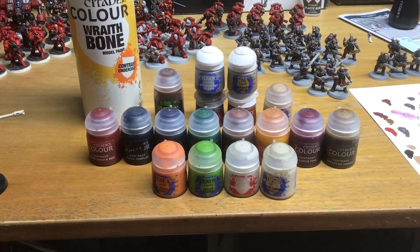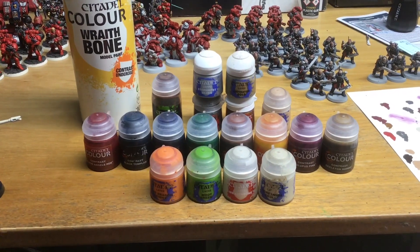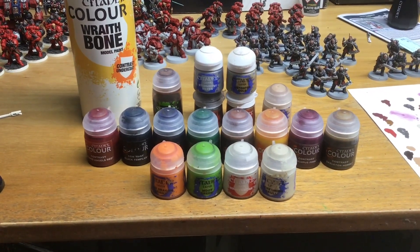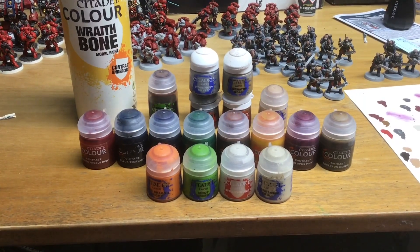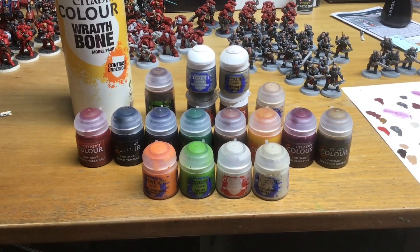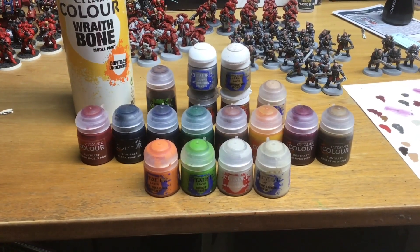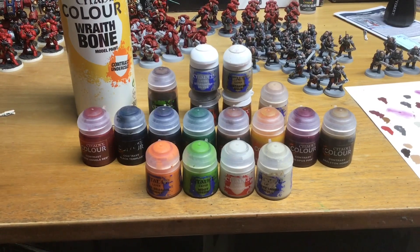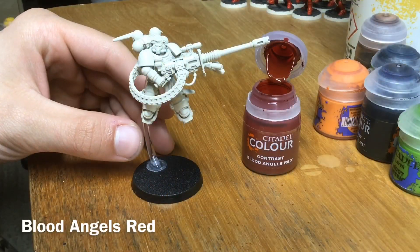You'll want to keep a pot of Wraithbone on standby for any touch-ups. You'll want a pot of Agrax Earthshade for shading. You also want Lead Belcher, Stormhost Silver, Retributor Armor, and Liberator Gold, plus Kislev Flesh, Fire Dragon Bright, Moot Green, and Screaming Skull.